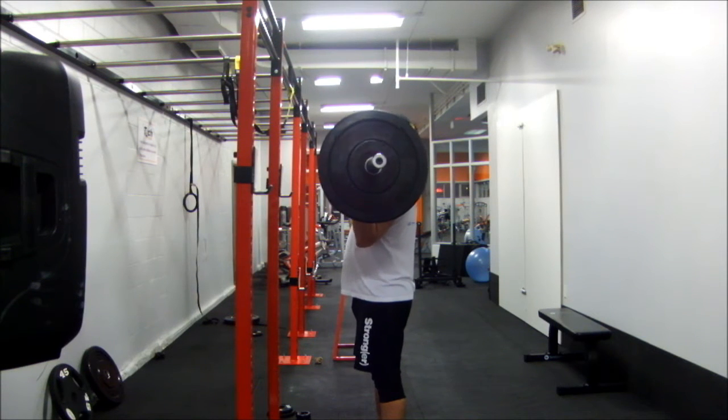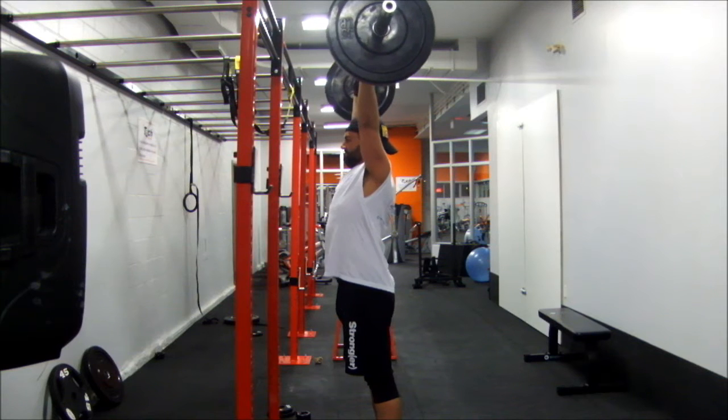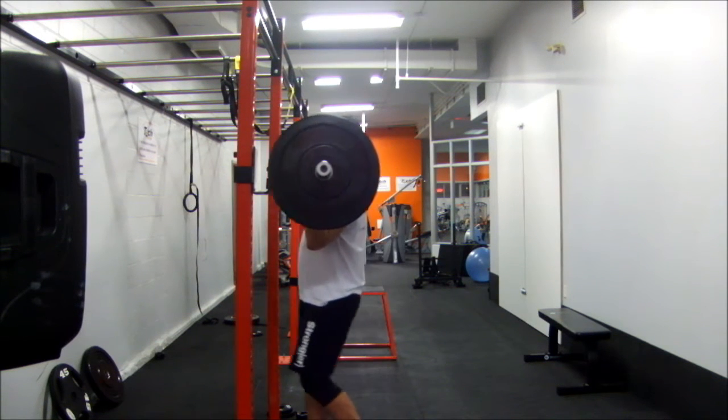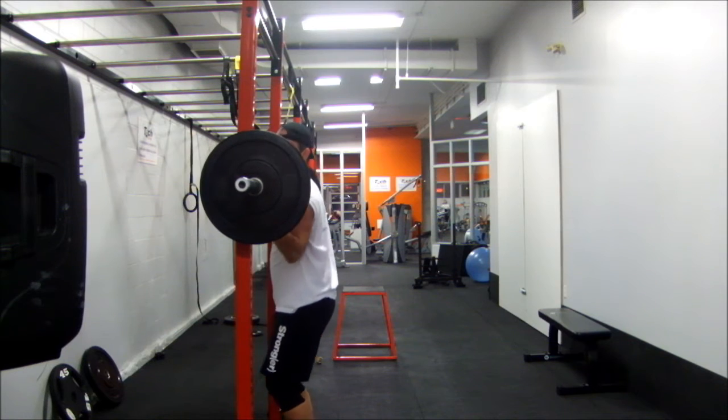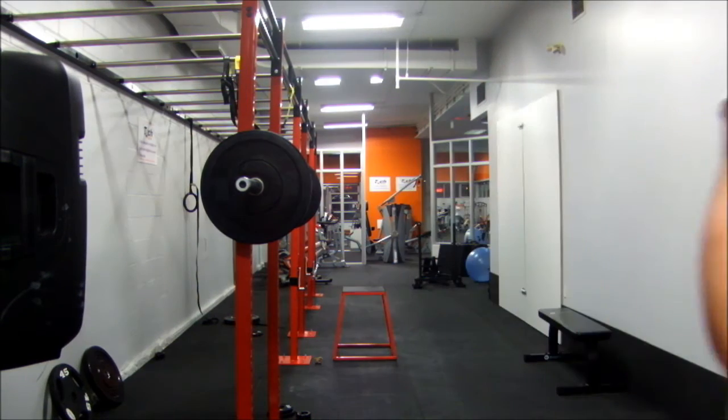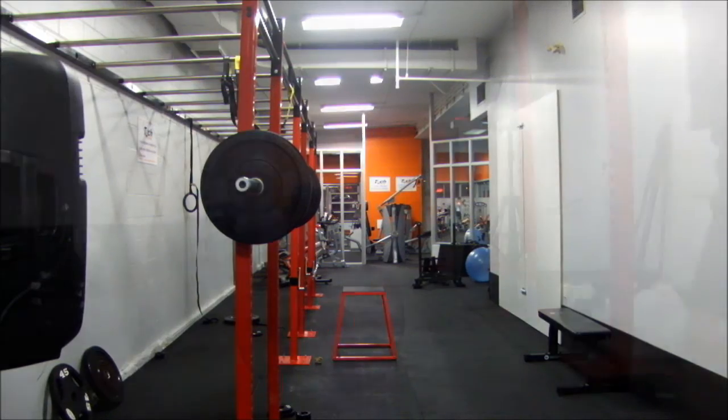I'm trying a different stance here and you'll see I kind of twinged my left elbow a little bit, my left shoulder a little bit, but it's a lot better than it has been in the past. Basically rolling my shoulders forward and bringing my hands in a little bit. I'm going to try and practice that when I can.